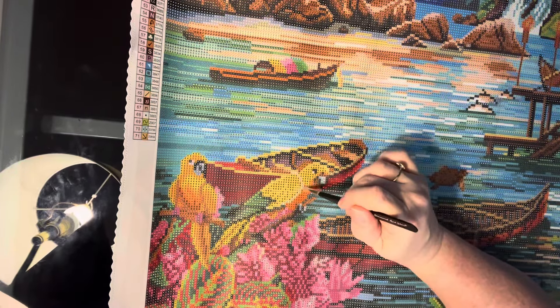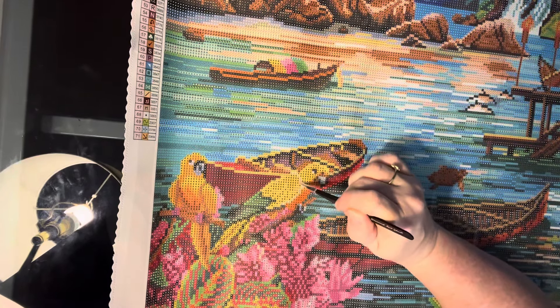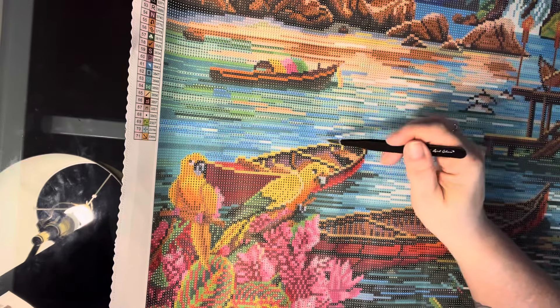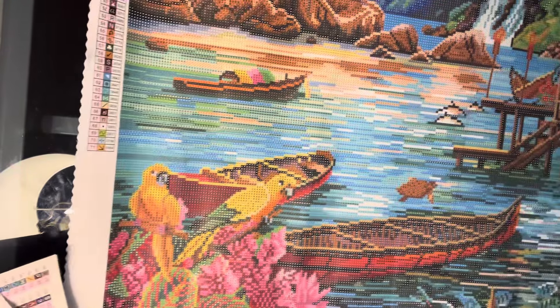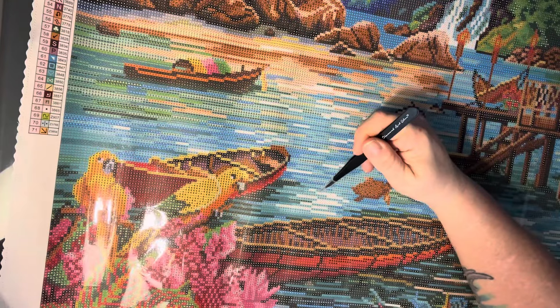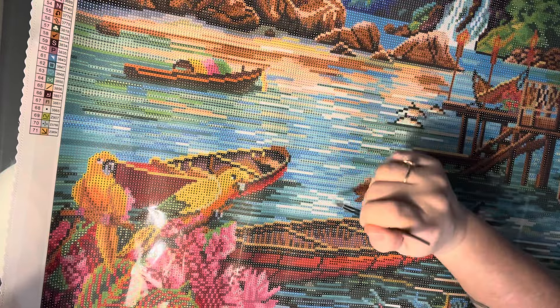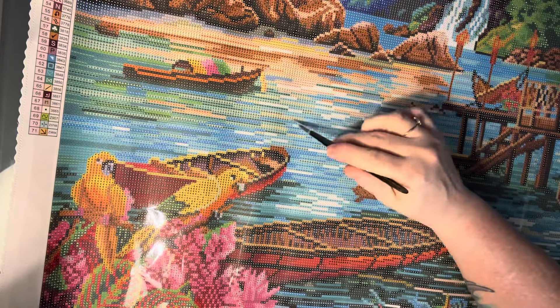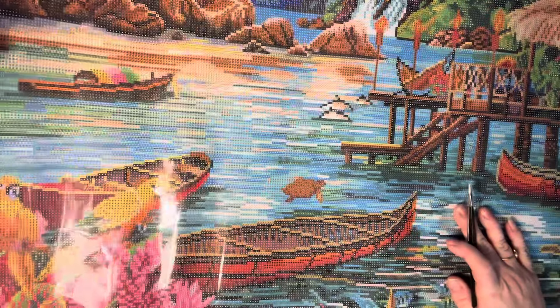There's some twos, which is the yellow. So that's going to be right in here on him. I think that's all right there. These white ones are just the 3865 — they are not ABs, they're just the white drills. They weren't anything special.